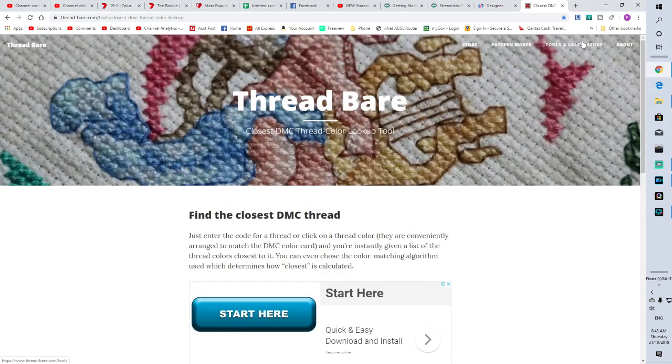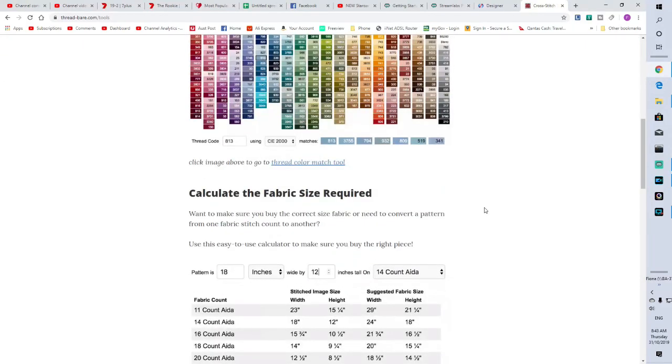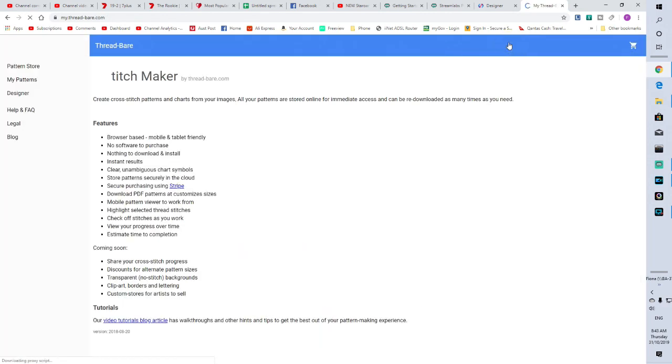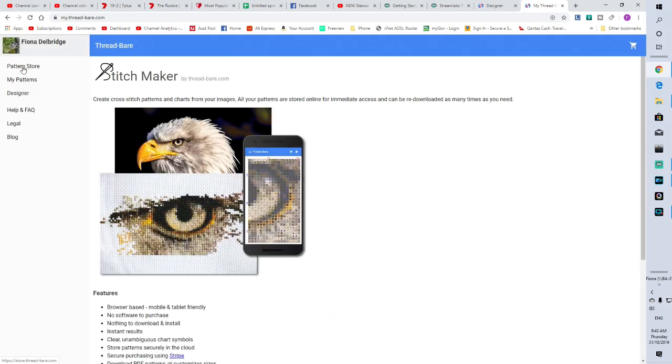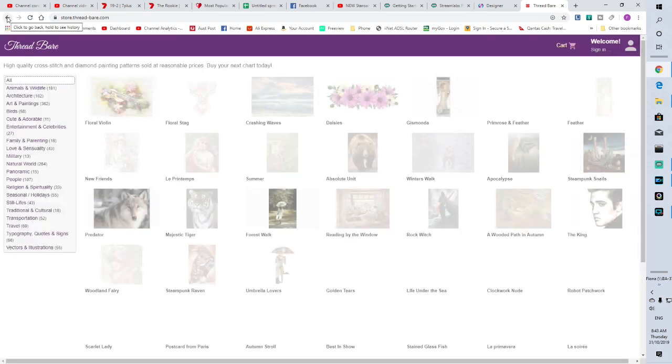In the tools and calculator — visit the pattern maker. The pattern maker is where you can make your diamond paintings. I actually have an account, and there is a pattern store where you can buy patterns.